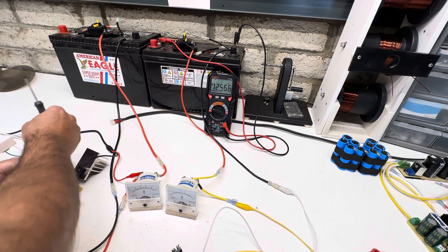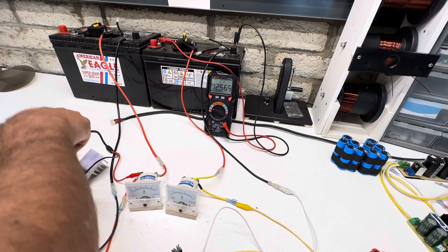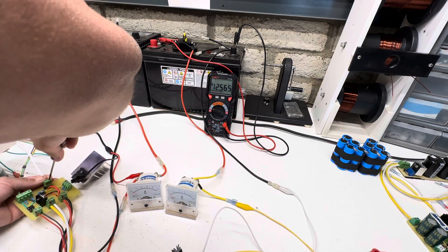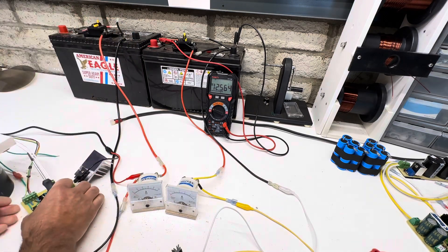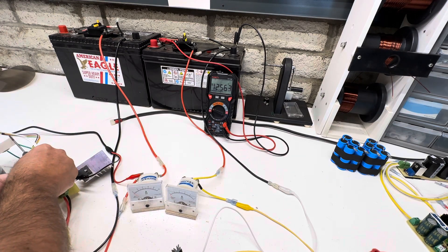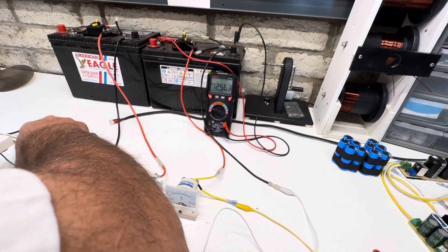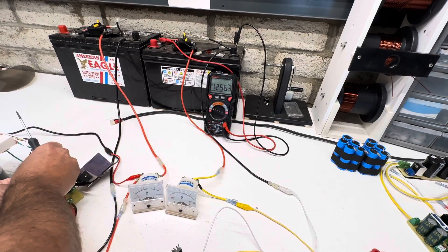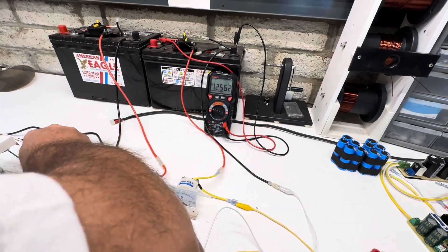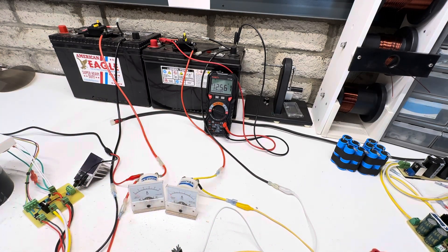I'm just going to put both of these whites into this port on the negative side, and then we're going to put both of these greens on the positive side of the coil. A little tight fit with two wires in here, but I think it will work. Now we're in parallel.